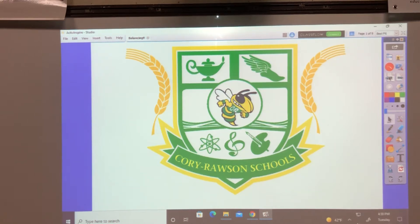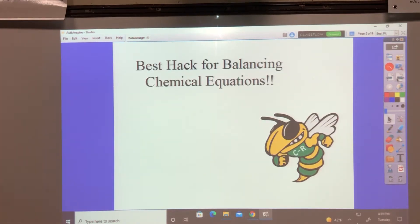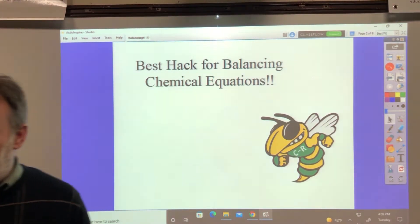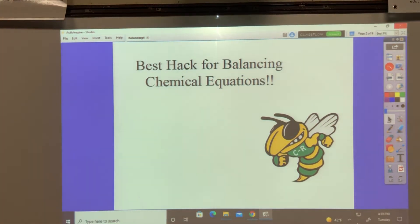Welcome to Corey Rawlson High School. We're here today to talk about balancing chemical equations, and there is a hack for doing this that I'm going to show you. It makes it real simple — if you've had trouble with it as a student, or if you've had trouble teaching it.